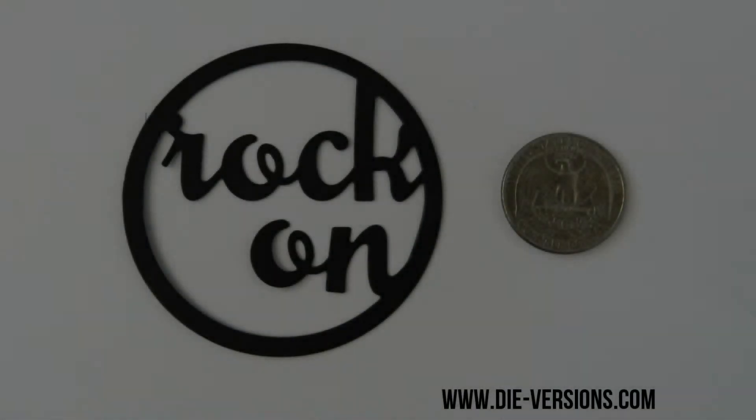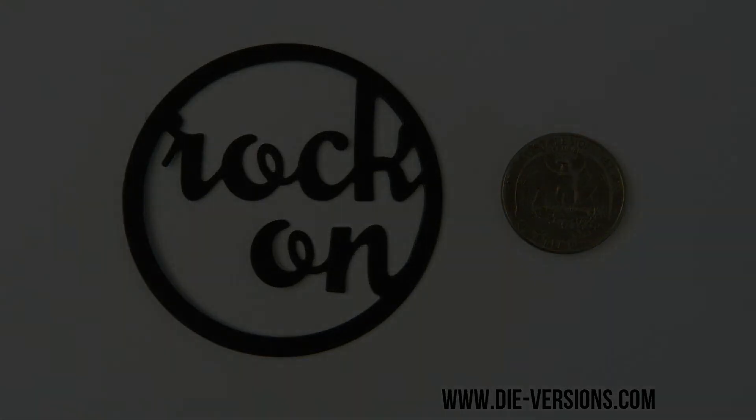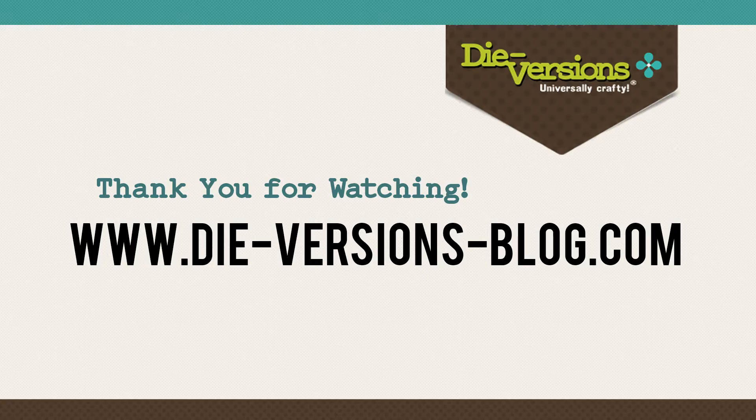Our Rock-On Die can be used alone or with other dies available from DyeVersions to create unique projects. Please visit us at DyeVersions.com or click the link below to get more details about the newly released die featured in this video. To receive daily inspirations using DyeVersions products, please visit us at DyeVersionsBlog.com.